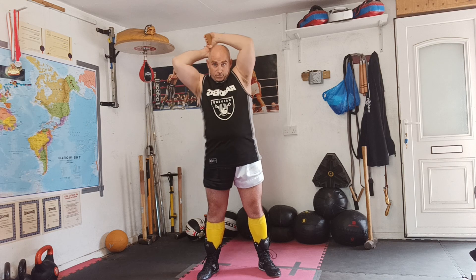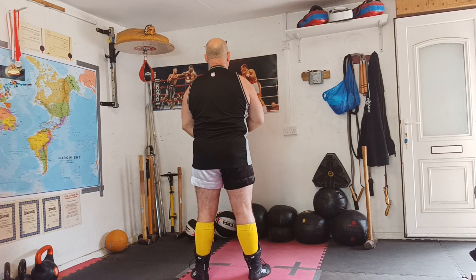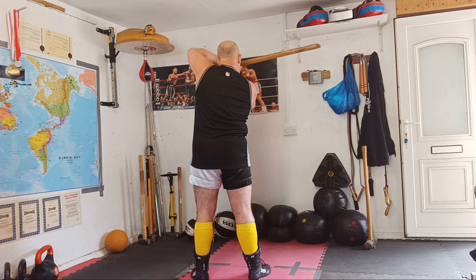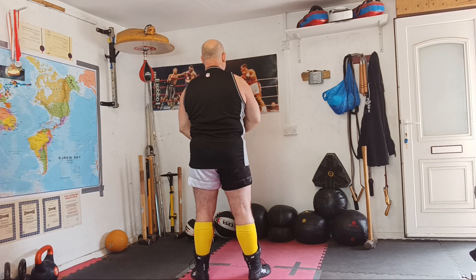I'll turn around and do it from the back. Going over our left shoulder: right elbow up, right elbow down, left elbow up, and then pull down with the left shoulder. You're pulling down with both shoulders, but primarily with the top elbow — your left elbow. Going out over our left shoulder, right elbow uppermost, let it swing, and then pull down.